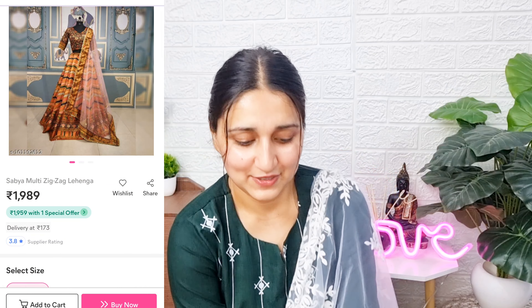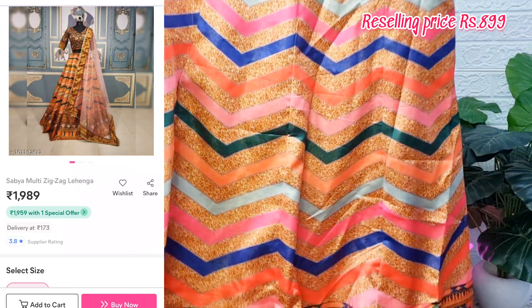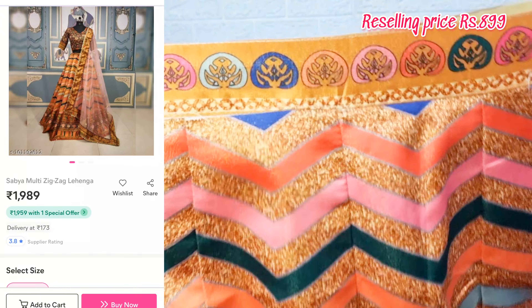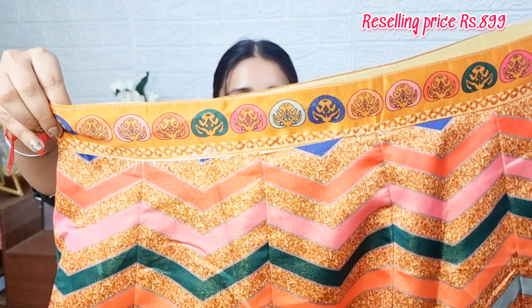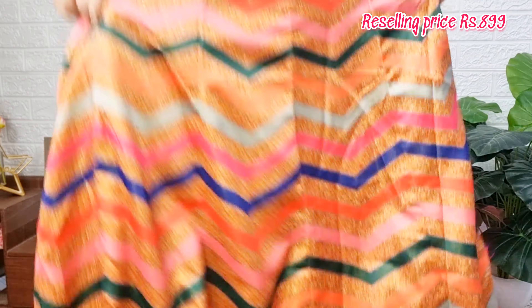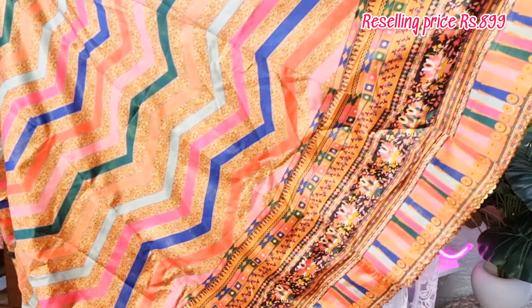Moving on to the next lehenga — you can see the image. This is an inspired lehenga design. It is a whole butter silk fabric with a digital print. What appears to be thread embroidery, sequin work, or embroidered work is actually all digital print. It is perfect for a maximum 38 inch waist, and you will get a semi-stitched piece. The height is approximately 3 meters, which looks great after wearing.